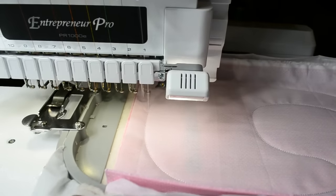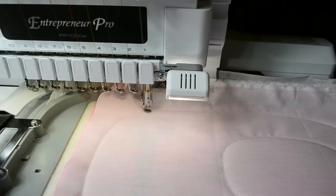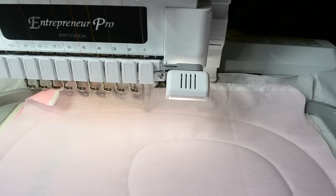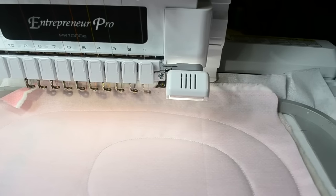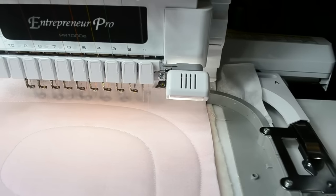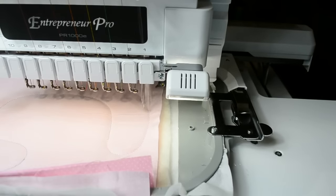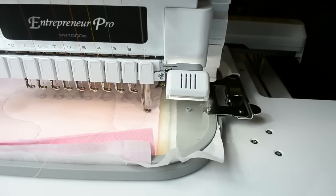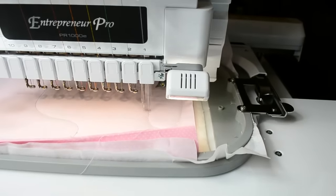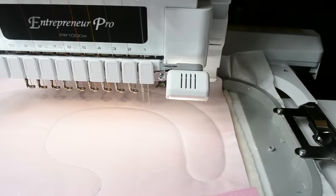The machine does the final tack down stitch of the back side of the bib twice. I do like that because when you're turning it inside out it could separate, but it doesn't because of the way this embroidery design is made — you have that extra security with the last final tack down stitch. Now I will take it off the hoop, trim around it, and turn it right sides out.